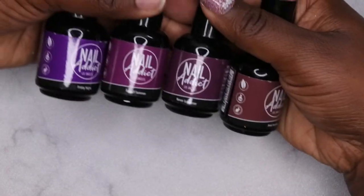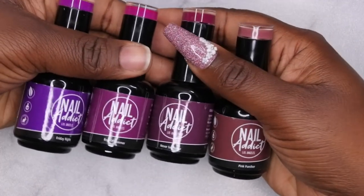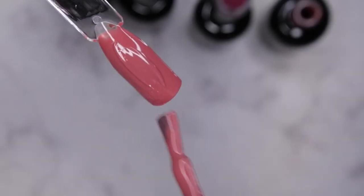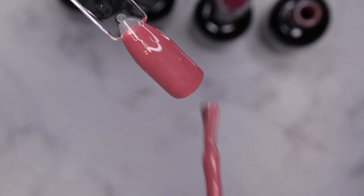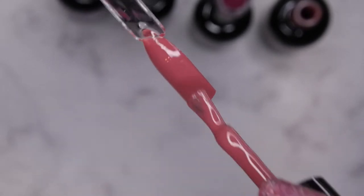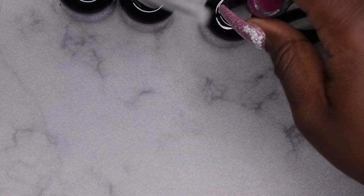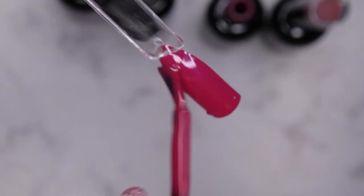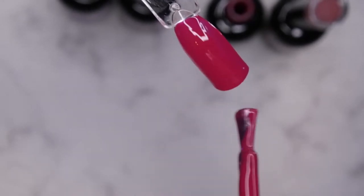I had started swatching all of these colors off camera — this seems like a really beautiful purple collection. I forgot to hit record, so I'm going in with a second coat of Pink Panther here. It's a really pretty, kind of mauvy, nudish deep color. Y'all know I absolutely love the Nail Attic polishes — they're really nice and creamy and they smell really, really good. I'll cure this for 60 seconds. The next color is Never Say Never — it's like a vibrant pinky-purple, really really beautiful.